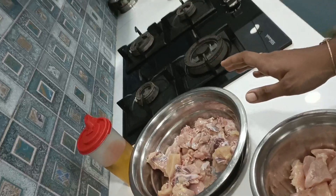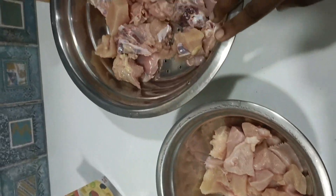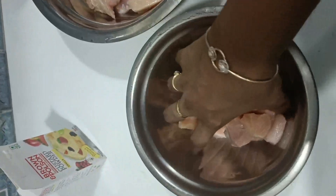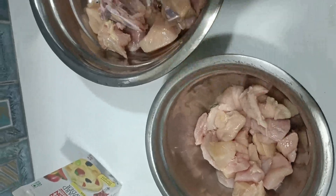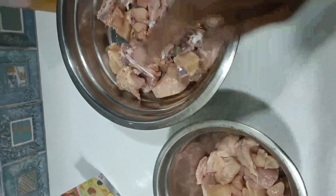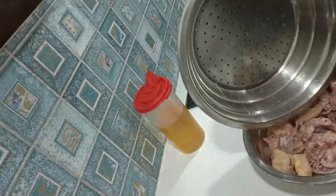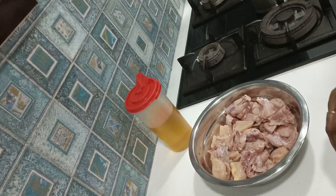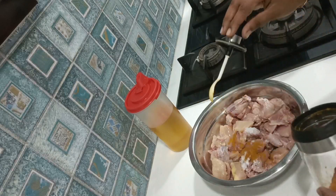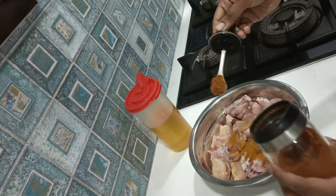To begin with, I am going to start the chicken biryani and starter. I am going to separate the chicken and boneless chicken. I am going to marinate this — the bone-in chicken is for biryani and the boneless is for the starter. I am going to cook chicken biryani with basic marination. I am going to add salt and red chili powder.